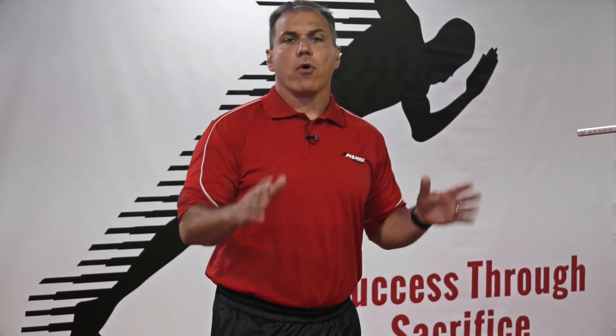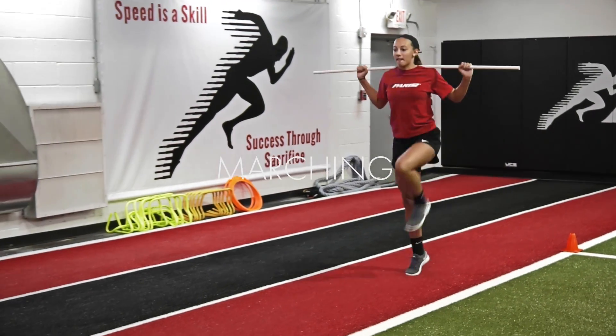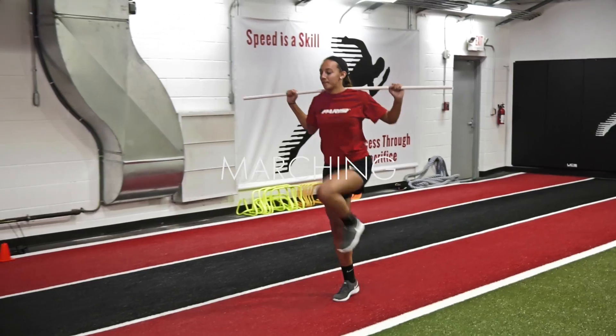First we're going to start off with marching — a real easy progression. Stay nice and tall, foot underneath the hips.